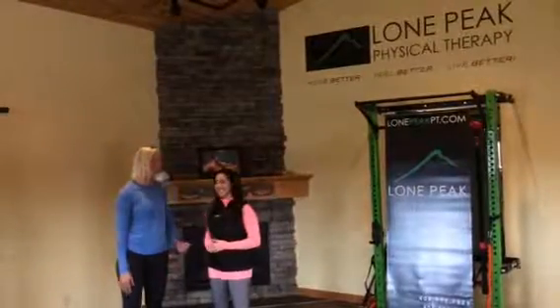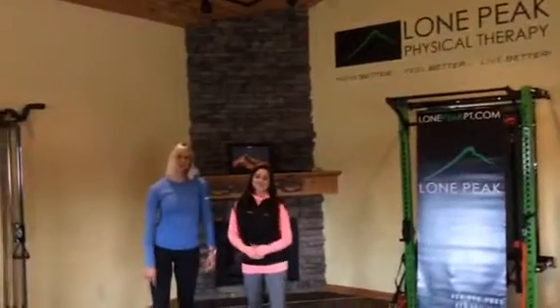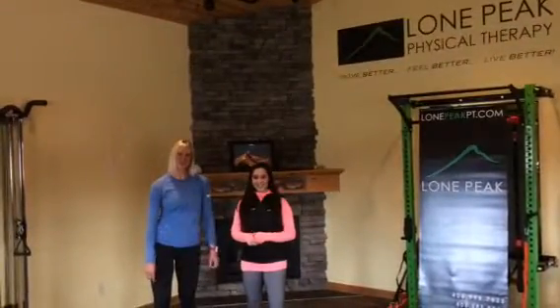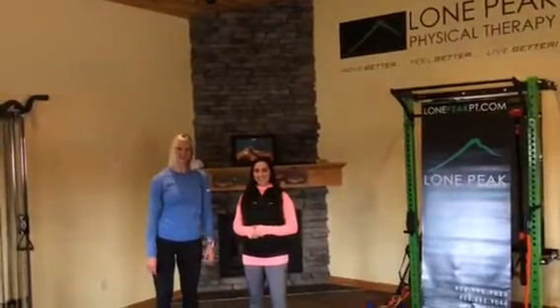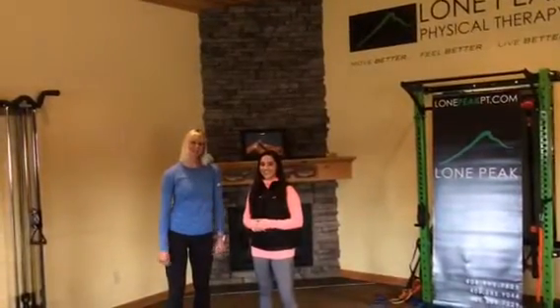Hi, I'm Sarah and this is Allie. We're physical therapists at Lone Peak. We are so excited to be a sponsor for the Haven's Mother's Day 5K. We're going to take you through a little 3D warm-up to help you get ready for race day.